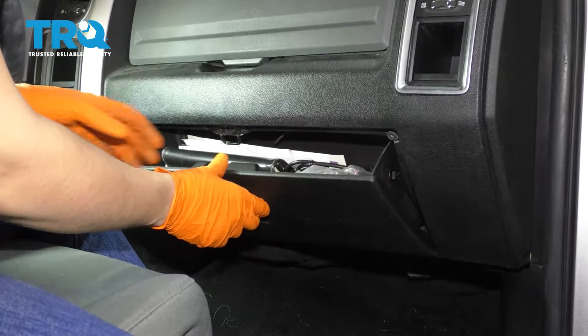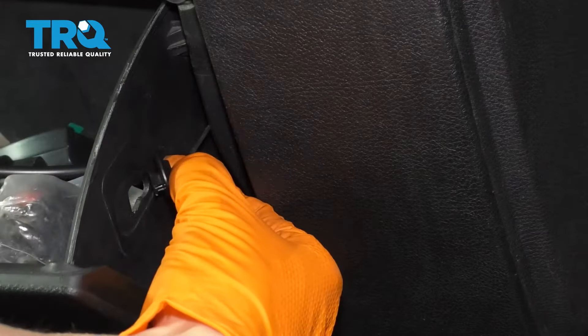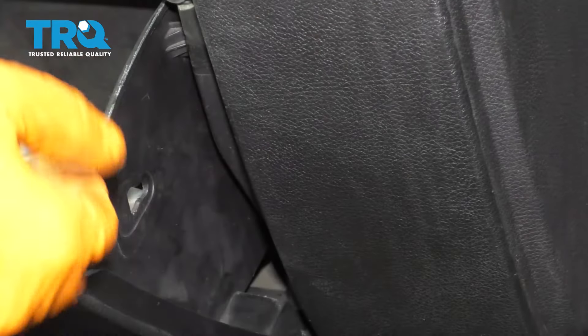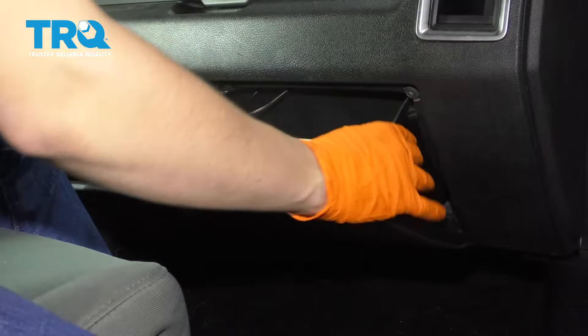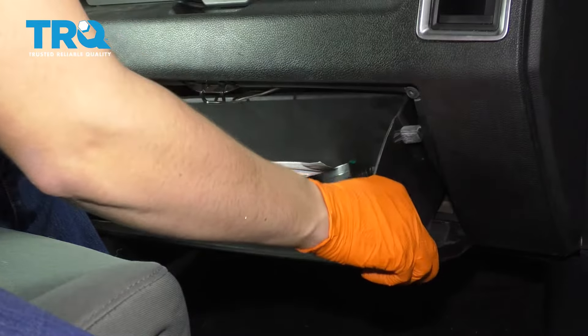Start by opening the glove box. There's a shock absorber strap here that basically just prevents the glove box from slamming open. With that unhooked, push in on both sides of the glove box to unhook the tabs that hold it in, and then pull it right out.